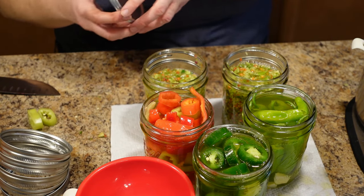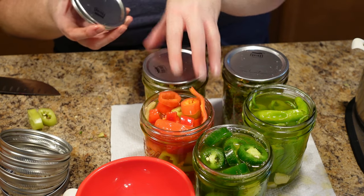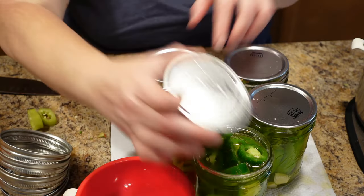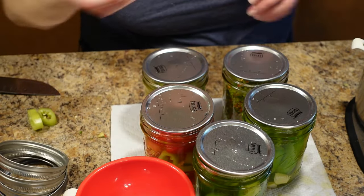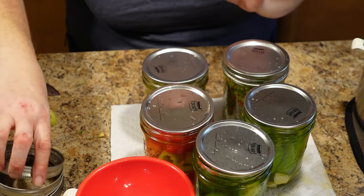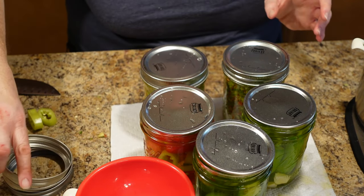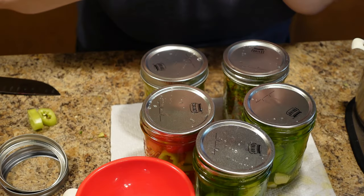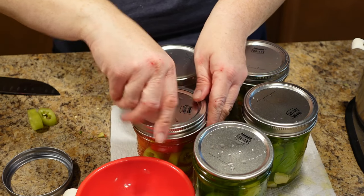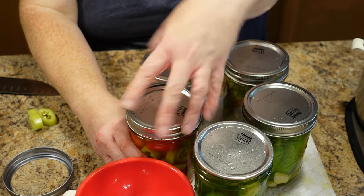Now put your lids on. I'm using Forjars lids because they are the best lids on the market — I'll leave a link in the description below. We are an affiliate with the company, but I would use them even if we weren't; we're affiliates because we believe in the product. Screw those lids down fairly tight — finger tight is good, you don't want to wrench them down.